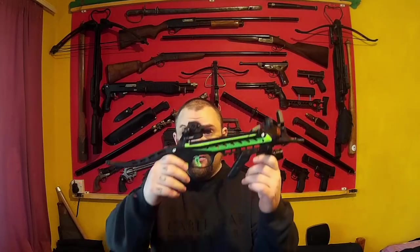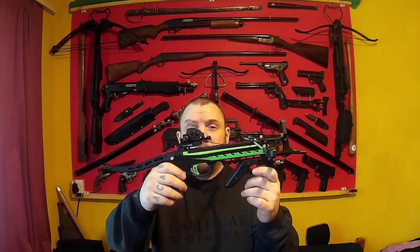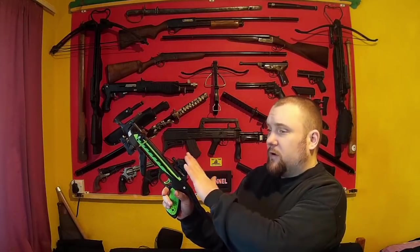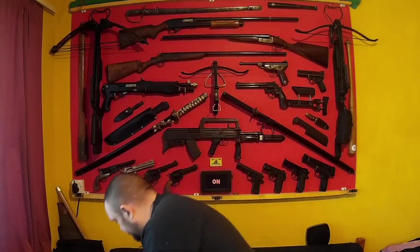I thought I would do some more tests using the Horizon 80lb Red Buck crossbow. The tests I thought I would do this time is using this crossbow and testing different bolts. I wanted to see if any of the bolts have different penetration levels. The results won't be that much of a surprise to some people, but I thought it'd be interesting to see. I tested four different bolts that you can get.